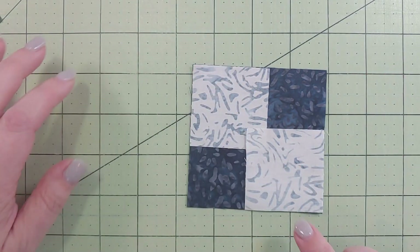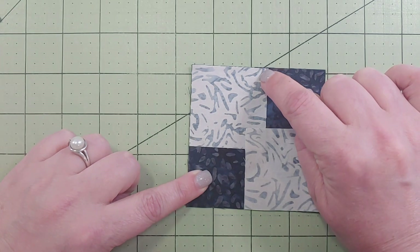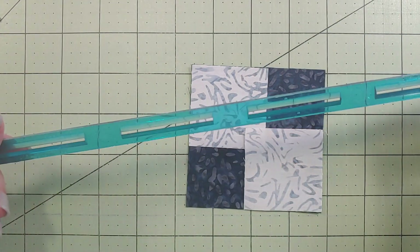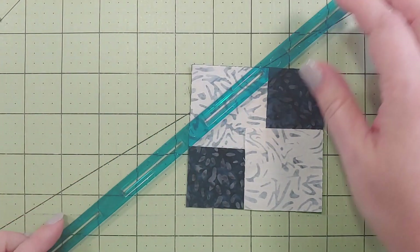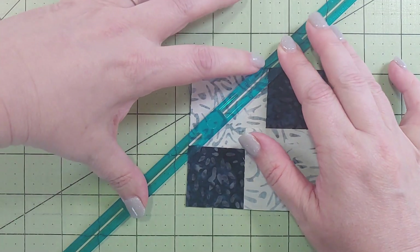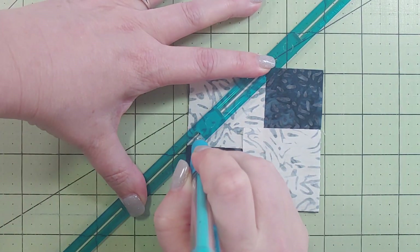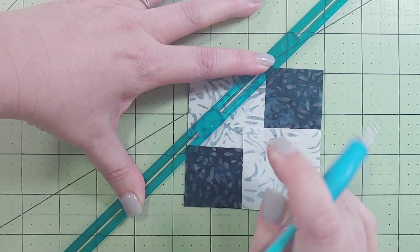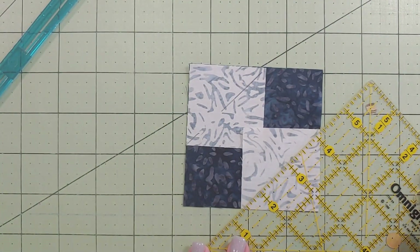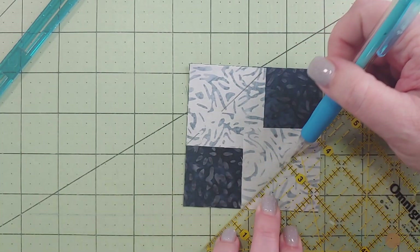The tutorial has you put these little squares in each corner and you're going to be doing a diagonal seam from point to point. Your best bet is to grab a ruler, whether it's one of the half-square triangle ones that lets you put the seam there in the center, and then lining up corner to corner, or just a regular ruler like this and drawing a little line diagonally.